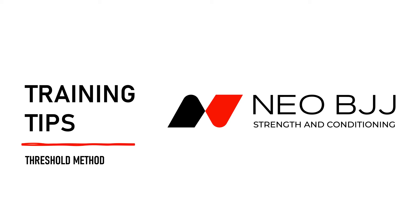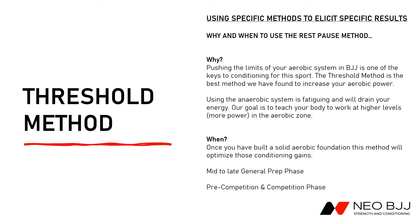Welcome back to Neo BJJ, this is Coach Duffy. We're going to go over some training tips today. This is going to be more focused on conditioning, and one of my favorite methods is the threshold method, which we'll talk about today.